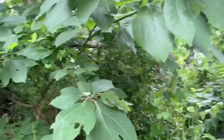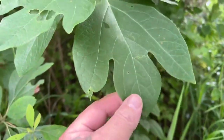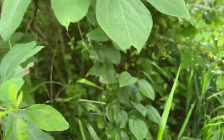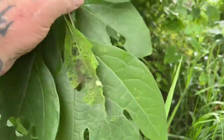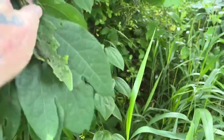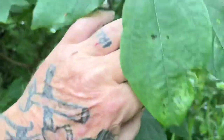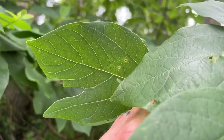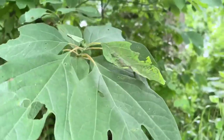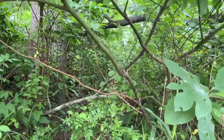Our sassafras tree has three distinct types of leaves on it: one that has three lobes, a leaf with no lobes whatsoever, and a leaf with only one lobe. There's one right there — it only has one finger on it. So you've got one finger, no fingers, and three fingers. Pretty simple. It grows really crooked, never grows straight, and a lot of the offshoots are a reddish-brown color.